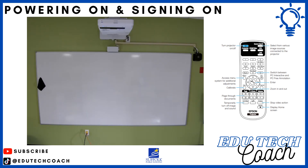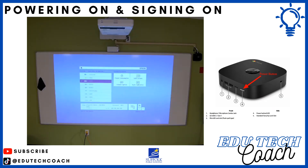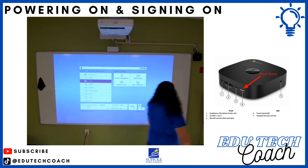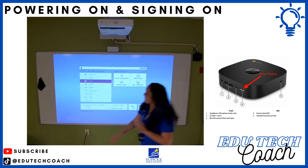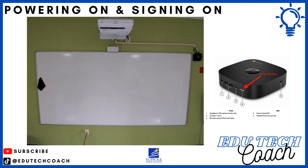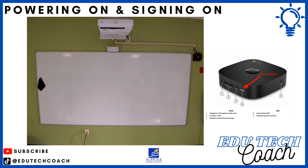To get started, you're going to want to first turn on your projector — grab the remote and press the power button. You may or may not see this screen; if you do, it just means your Chromebox is not turned on. Go over to the Chromebox and press the power button — the only button on it — and it will start to load a Google sign-on. Once you're at that screen, go ahead and sign in with your Google credentials.